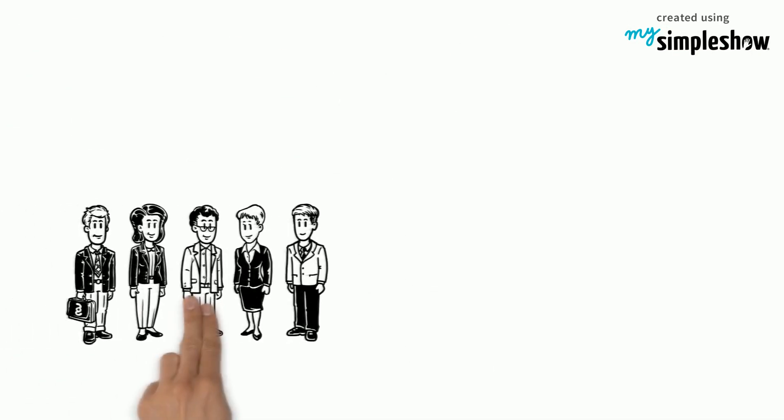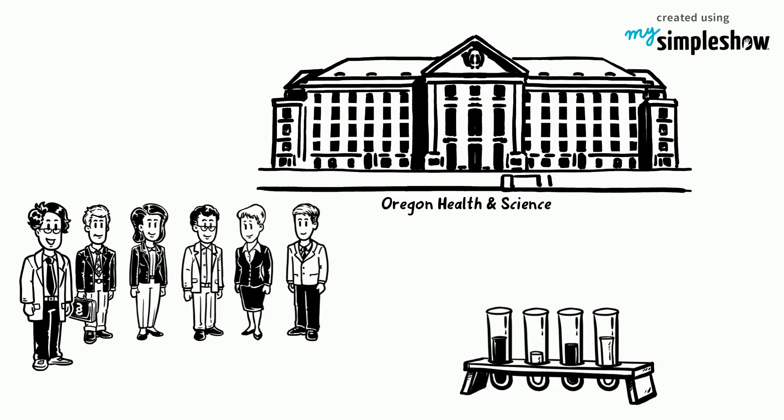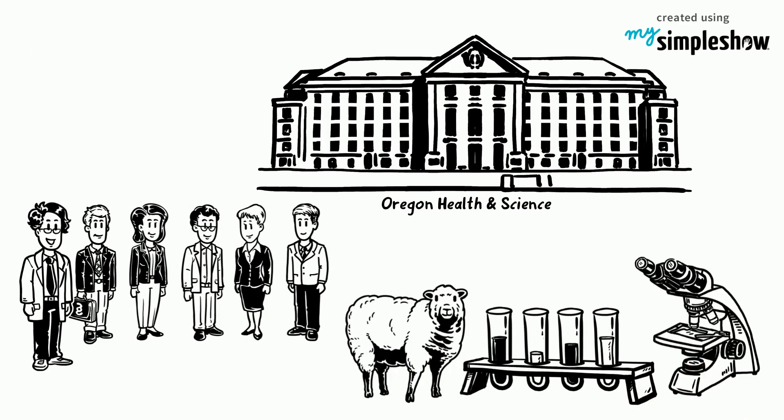However, a team headed by Professor Mitalipov from the Oregon Health and Science University used a technique similar to the one that created Dolly the sheep, but modified certain steps in the process.